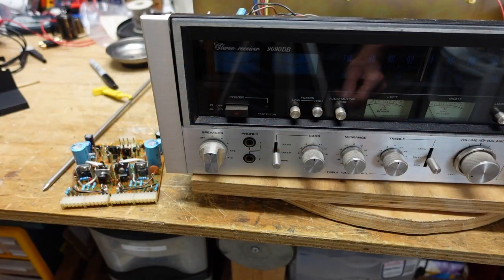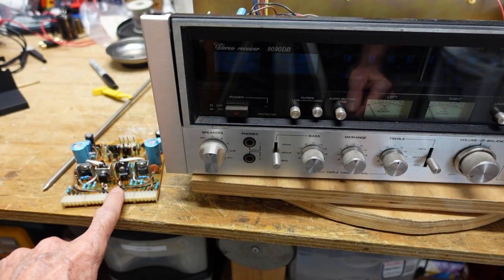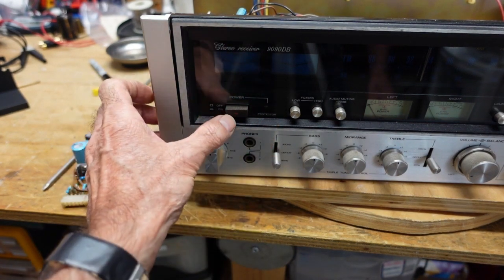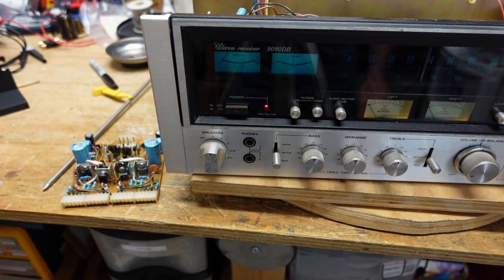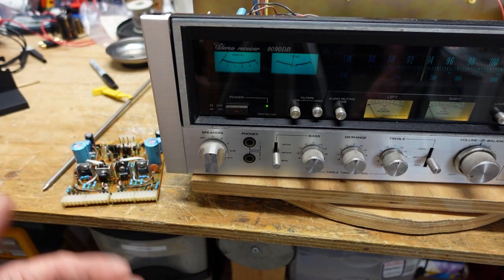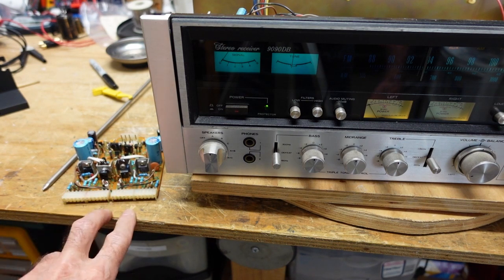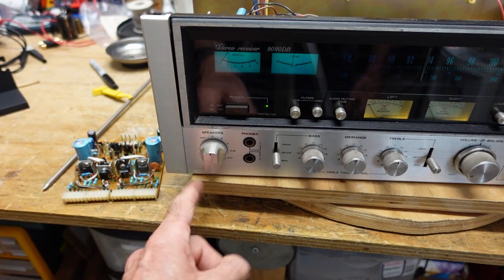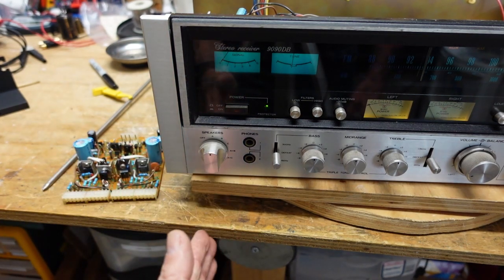I've got the driver board out now — that's this guy right here. If we turn it on, you watch the protect light: it'll go from flashing red to solid green. So we most likely have a blown channel. I'm going to have to check the output transistors and then work our way back through the driver board. The best practice is to print out that section of the schematic and trace the path of destruction to see where it stops.